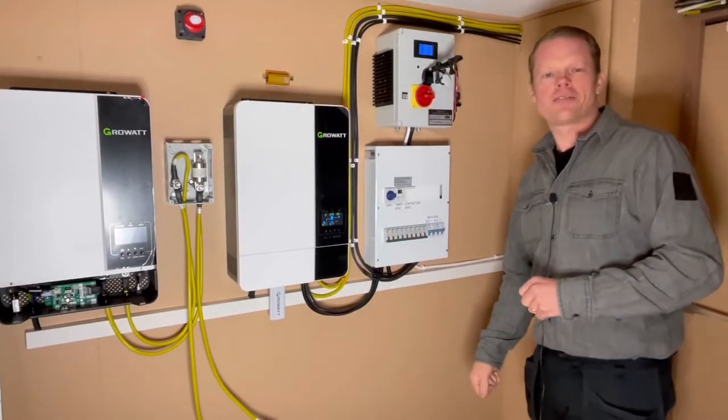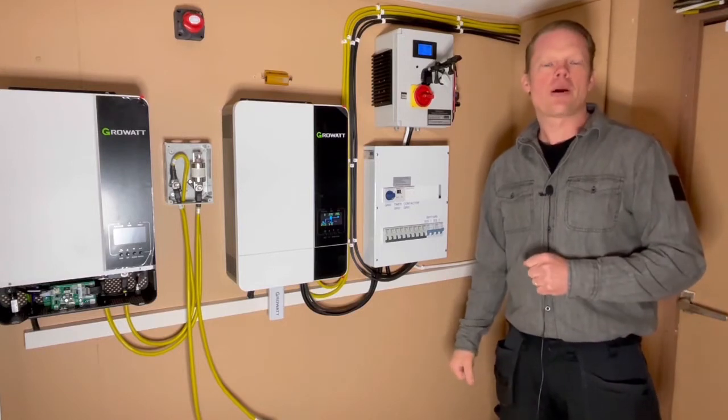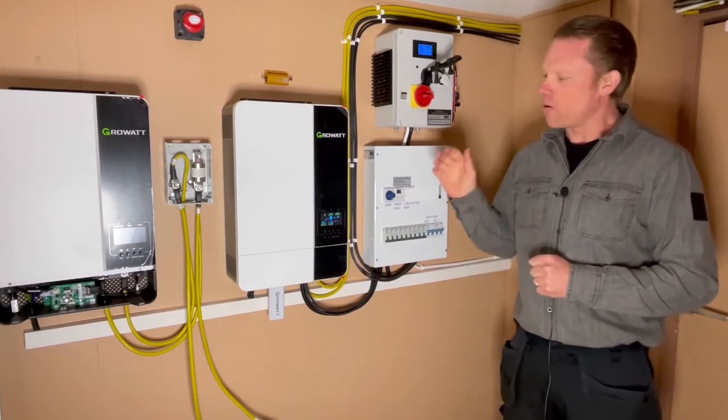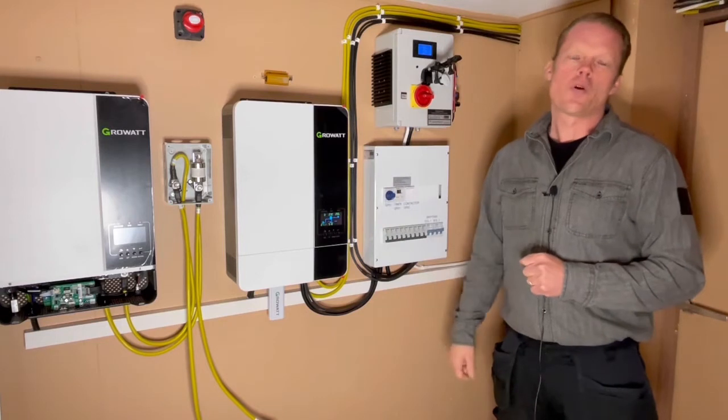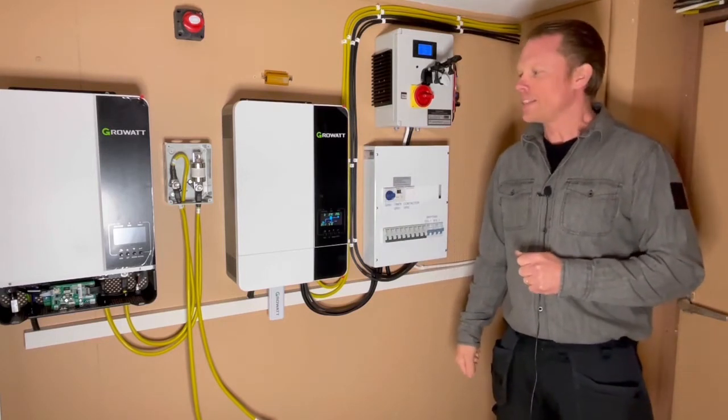Hey guys, very welcome to this video. We've had a lot of sun, the spring is coming, and my batteries are full. So today I am going to charge my EV car and see how it works.